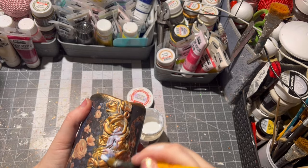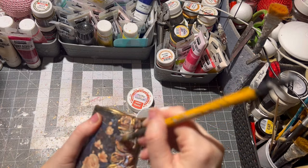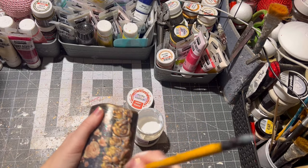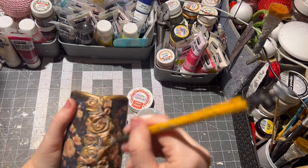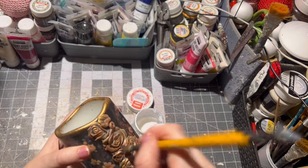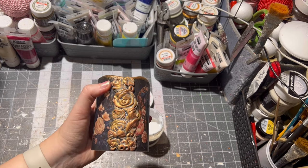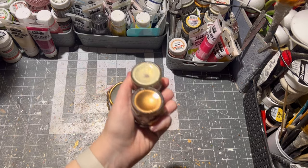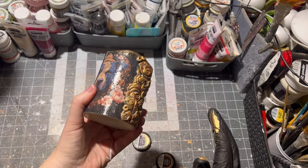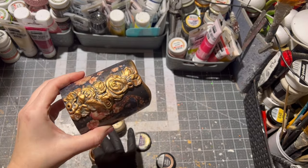After it was dry, it was time to seal the clay part of the candle, so I used some matte varnish — of course you can use a glossy one as well. For a little bit of shimmer, I applied two wax pastes on the clay design, and I used gloves for it because this part is a little bit messy.